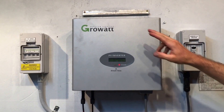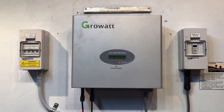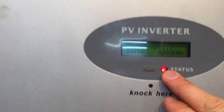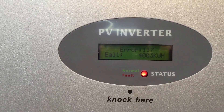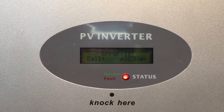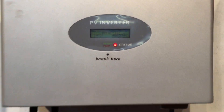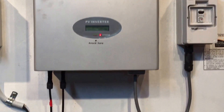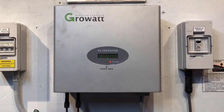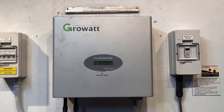Today we have a GrowWatt inverter here and this one is coming up with ERA117, and you can see the red fault light is on. If your inverter is coming up with ERA117, then the system is not operational, so you want to do something about it to try and get it operational as quickly as possible. ERA117 with GrowWatt means that there's a relay failure — a relay has failed inside the inverter — so that's why it's coming up with the fault light.